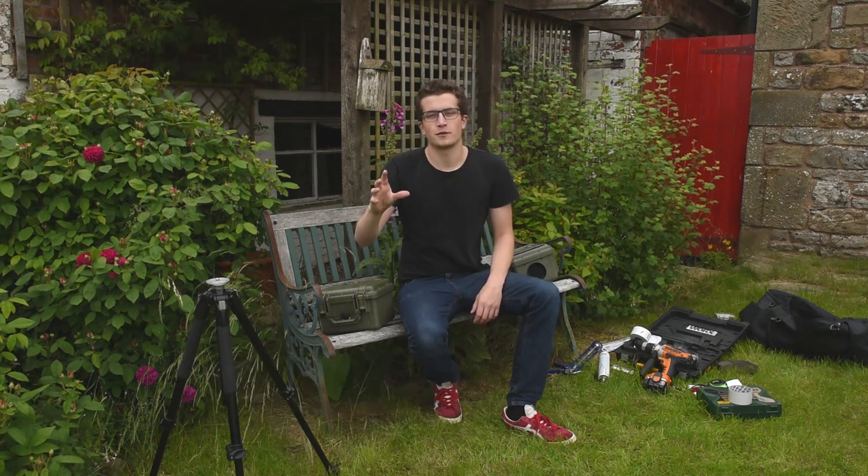Hey guys, thanks for watching our video. This is brought to you by Nature TTL, the best resource online for nature photographers. Today we're going to learn how to make a DSLR camera trap housing. If you've seen all the rare photos of jaguars and pumas, armadillos, all these cool animals...